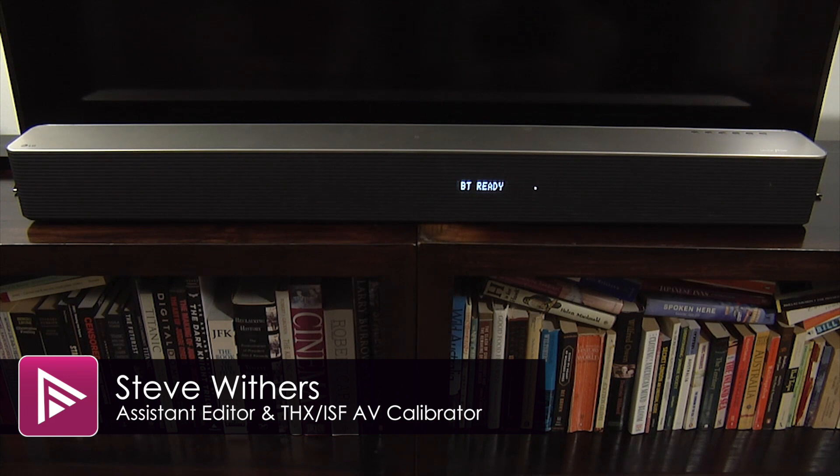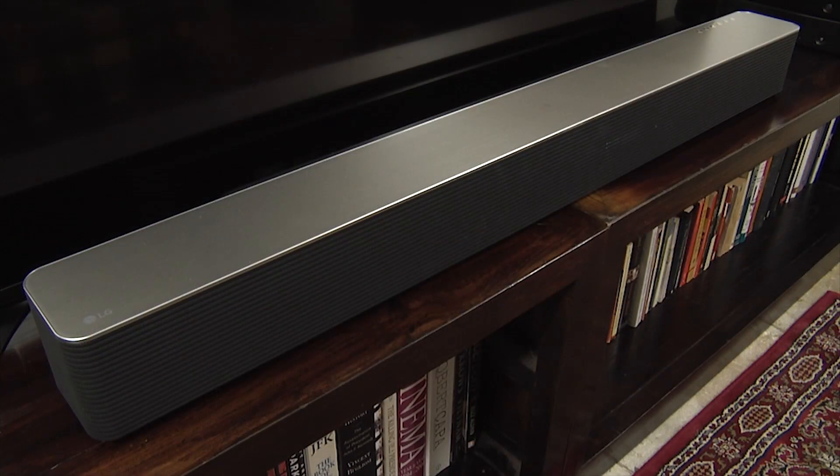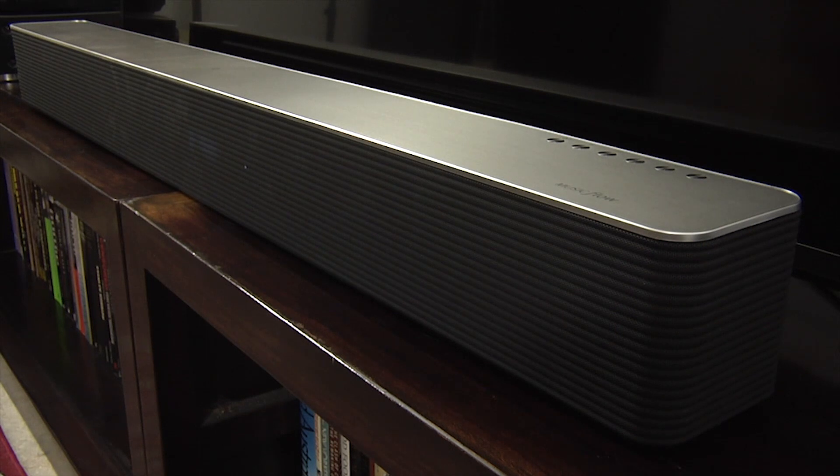Welcome to a short video summary of the LG HS9 7.1 channel soundbar. You can read the full review by clicking on the link included in the description. The HS9 is LG's flagship soundbar for 2015 and retails for around £799. It also forms part of LG's MusicFlow multi-room system.